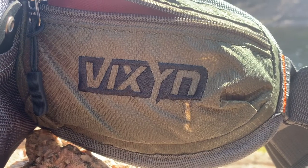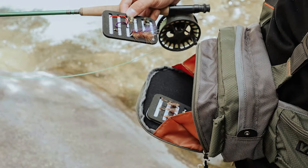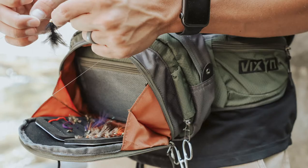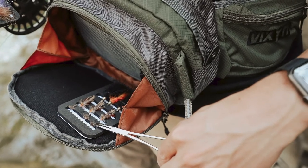This fly tying tutorial is brought to you by Vixen. Subscribe to our YouTube channel and check the links in the video description for a full review on their new Fly Fishing Waste Pack. It has a removable foam sleeve so you can store this fly and others that you'll learn to tie safely while you're out on the river.